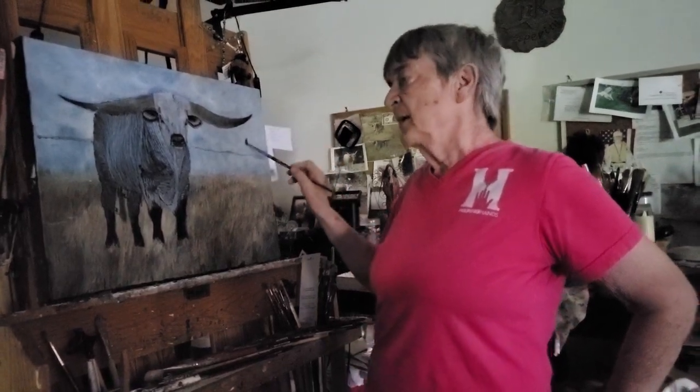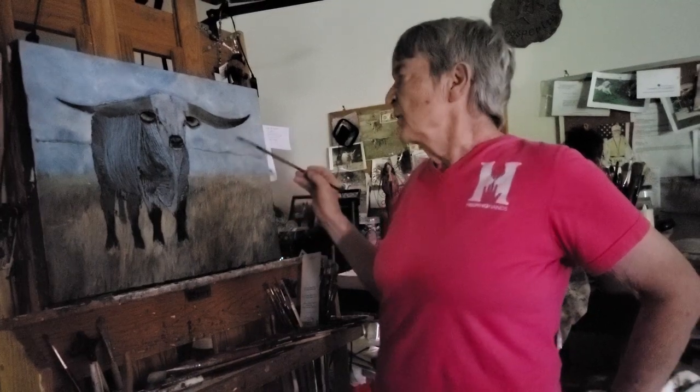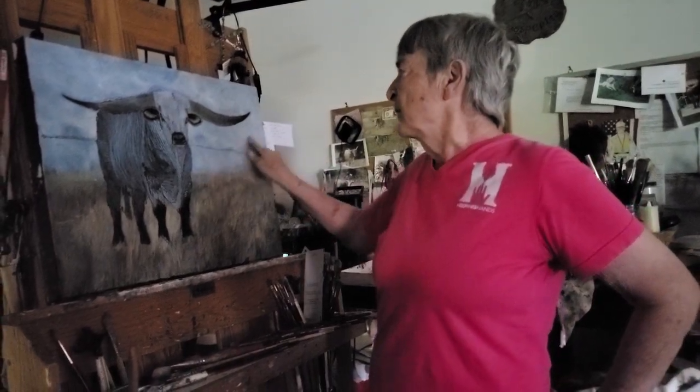I hope to have this fella painted by next Thursday when we meet again, and I may start working on bears again. I hope you guys have a great weekend and I'll see you next week.